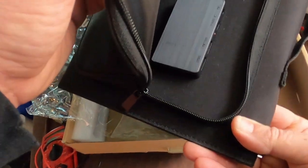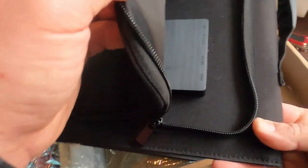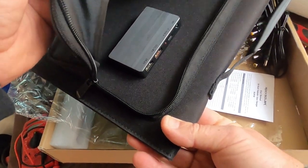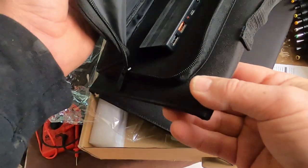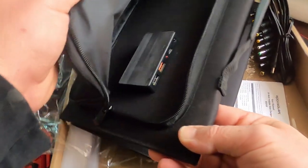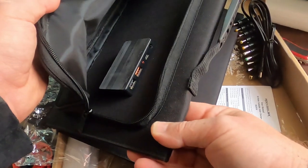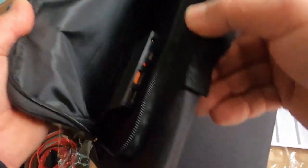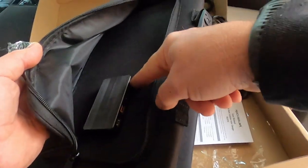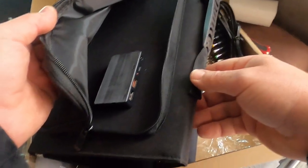Inside the panel there's a built-in controller with USB, then a QC30 — whatever that is, but it's like a USB except a slightly different voltage for charging different things. Then a Type-C charging port, and the DC port — that's where you plug in coming out to whatever you're charging.